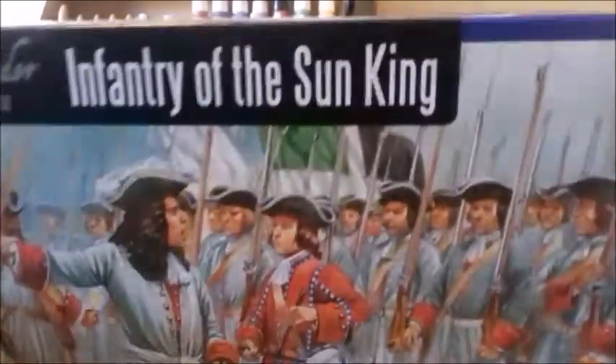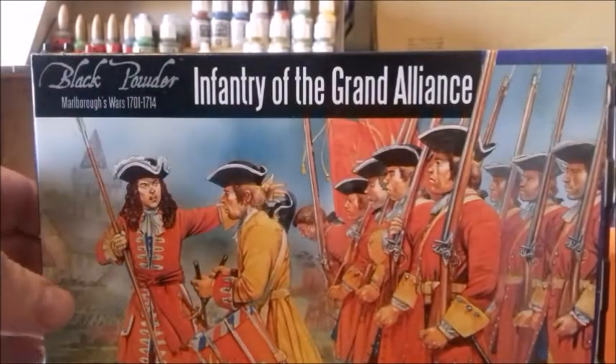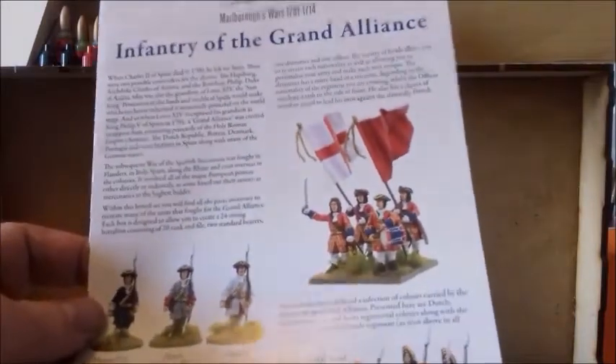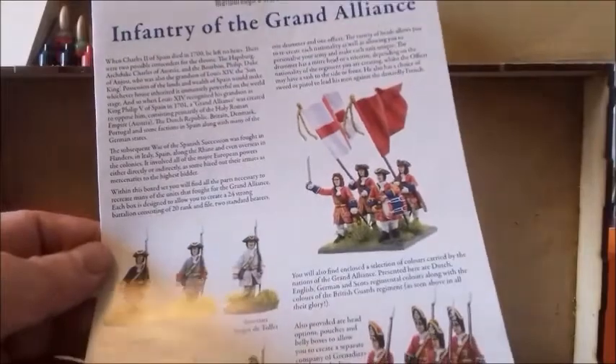For the infantry there are two separate boxes: Infantry of the Sun King and Infantry of the Grand Alliance. As far as I can tell they use the same figures, just with a different painting sheet. The Sun King box has uniforms for French units and allies like Bavaria, while the Grand Alliance box covers Hessians, Dutch, Austrians, and British.